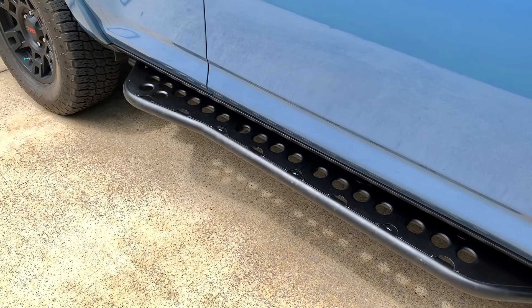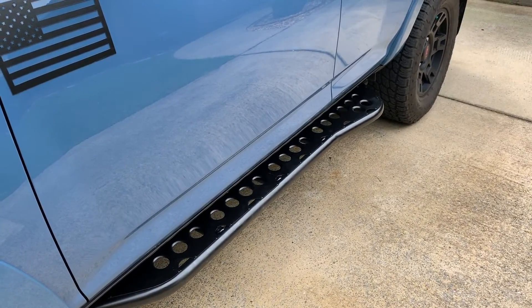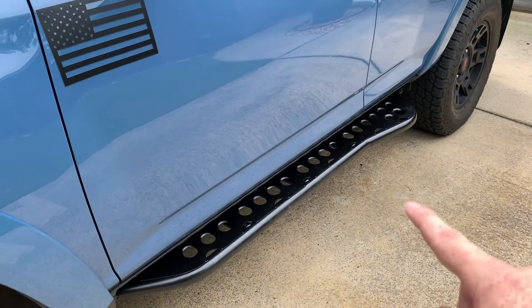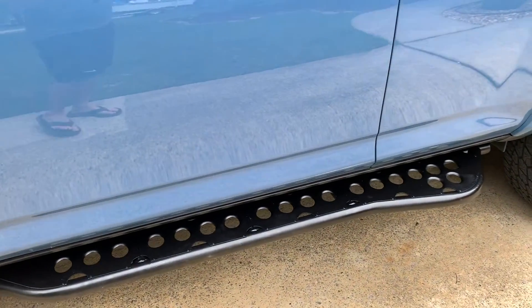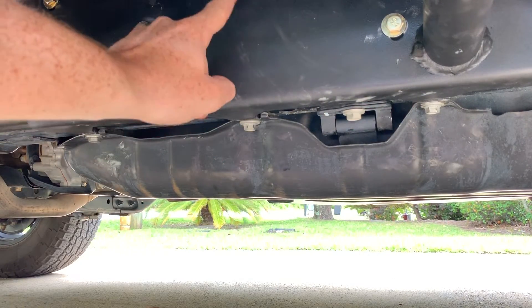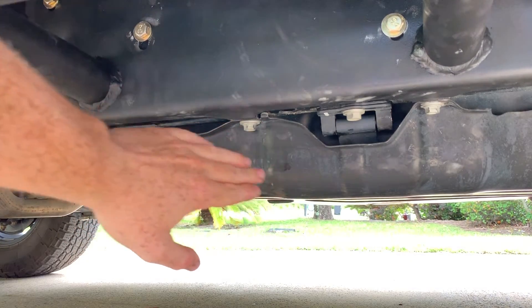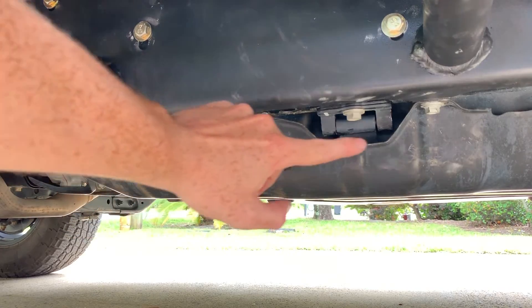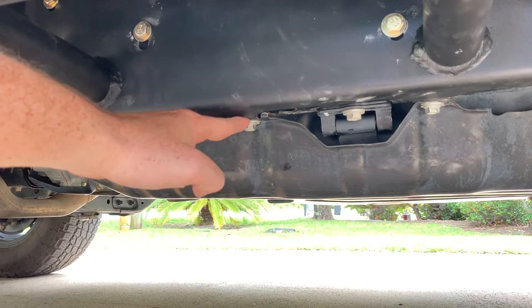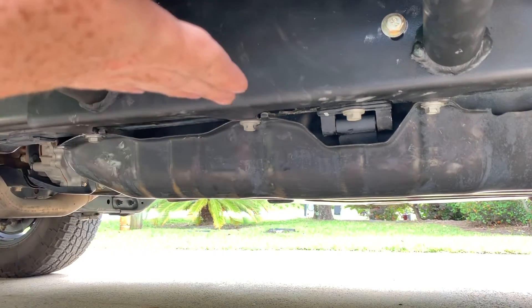That's the passenger side — let's go over to the driver's side. It's basically the exact same process. You want to locate that middle bolt. On the driver's side you're going to see three little prongs in the back at the bottom of the rock slider. That's because of these three mounting points here. In addition to removing the emergency brake line on the driver's side, if your 4Runner has a skid plate under the fuel tank, go ahead and take off those three bolts — they're 13 millimeters as well.